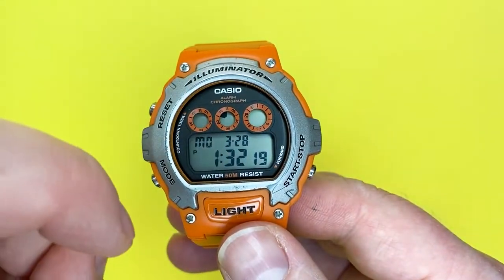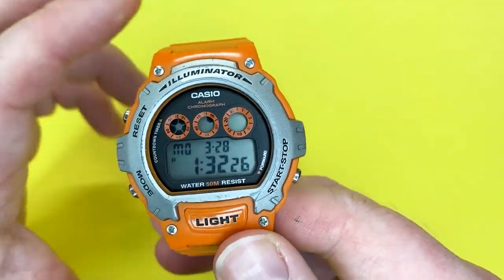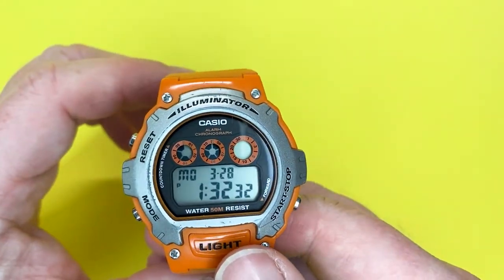In this quick tutorial we're going to talk about what the display signifies. We're also going to show you the functions of this watch and how the buttons interact with it. And finally I'll show you the timer function indicated by the little dial, which I'll talk about later.